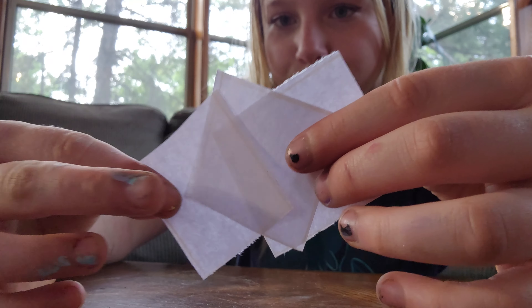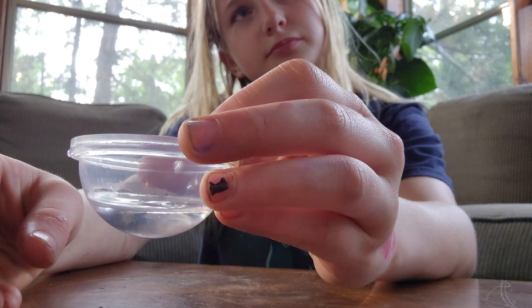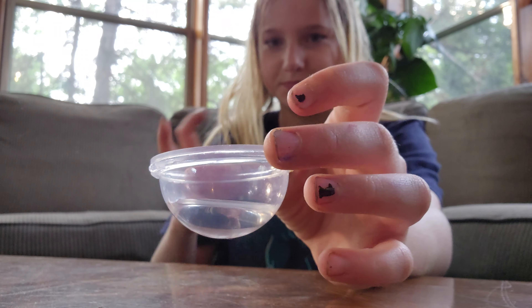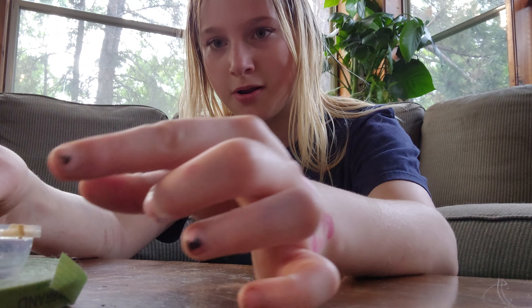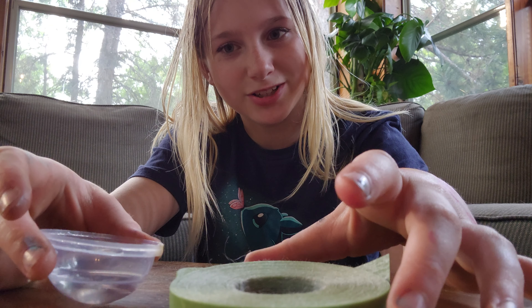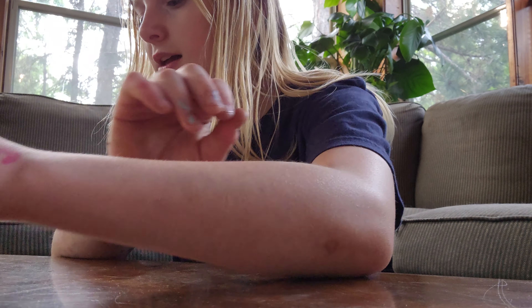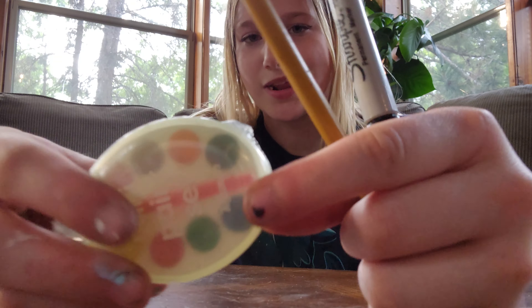I'm gonna cut out some little pieces of paper, do a couple drawings, and paint them with this. We are outside. I have three little pieces of paper. I'm using half of one of those prize machines as a holder, and my mom's plant velcro so it doesn't fall over — plus a wall. Tools: sharpie, pencil, and the mini paint kit.